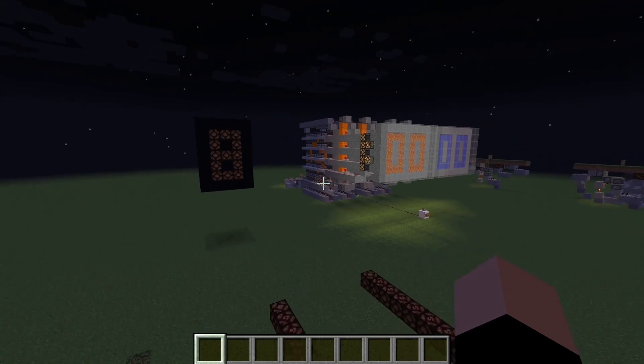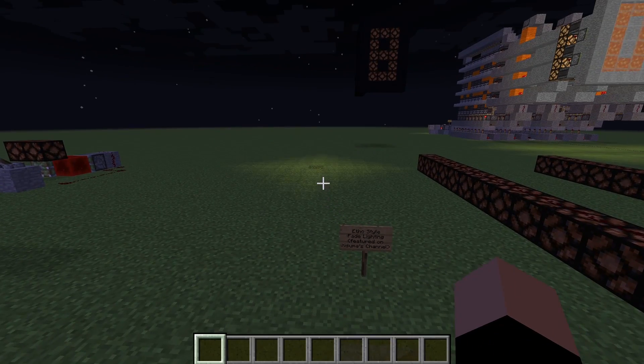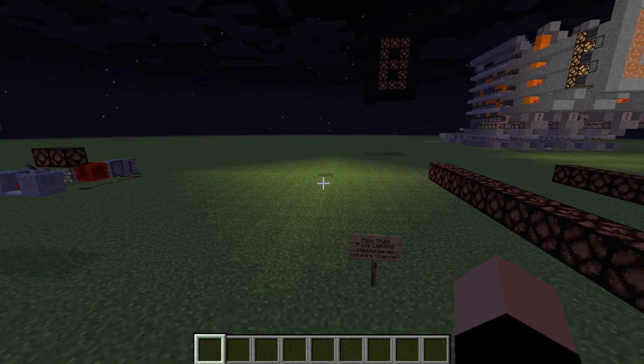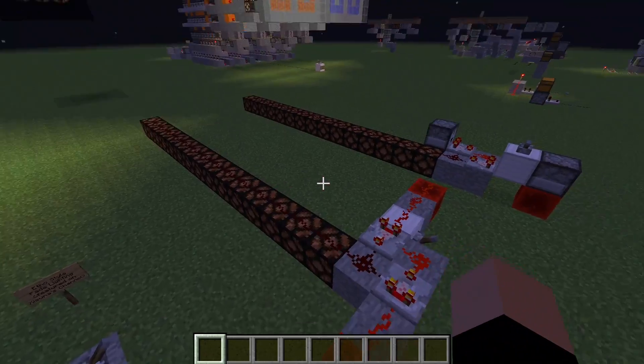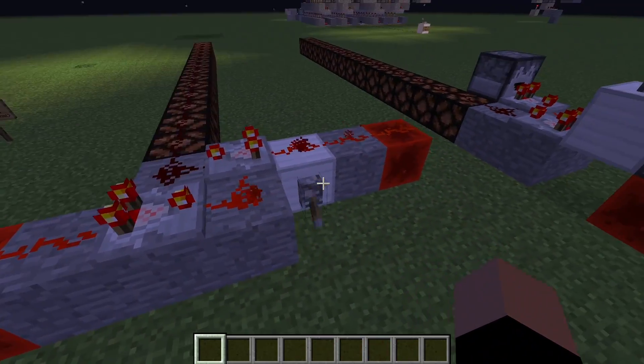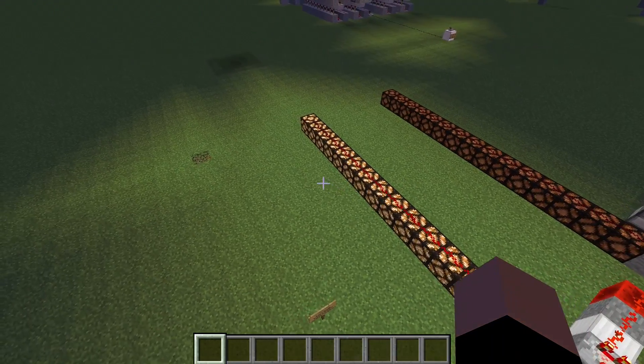Before we do this I quickly want to mention that I designed this nice little fade lighting. It was an idea by Etho to build this, and this design that I built was featured by Xisumavoid in a video. I will put a link to that video in the description.